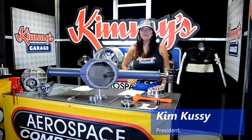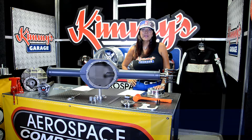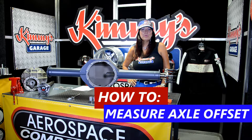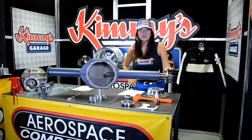Hi everyone, welcome back to Kimmy's Garage. Today I'm going to answer a question that is asked of my sales team almost daily: how to properly measure your axle offsets to get the correct Aerospace Components rear brake system. Today is that day — we are going to measure our axle offsets. Let's get started.